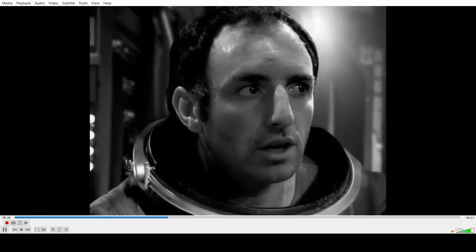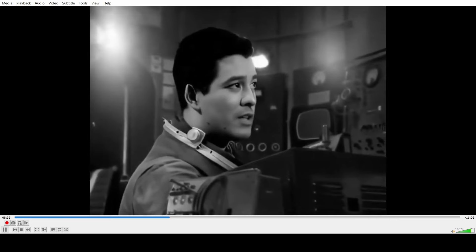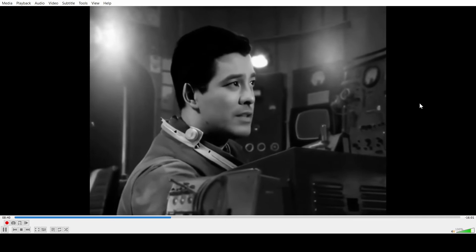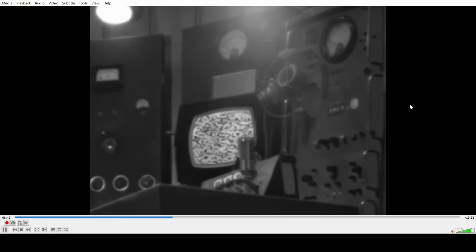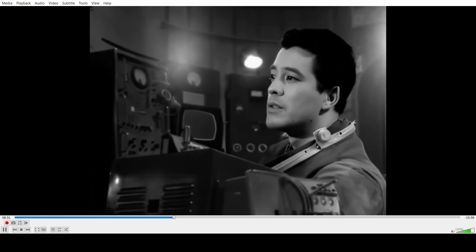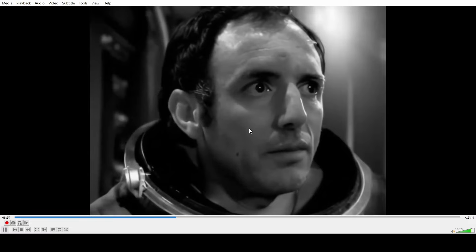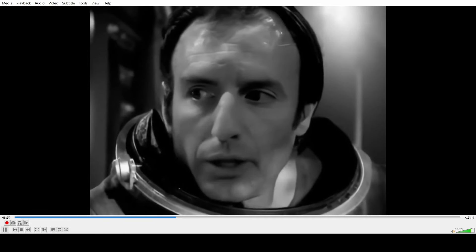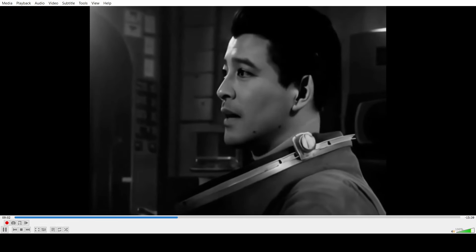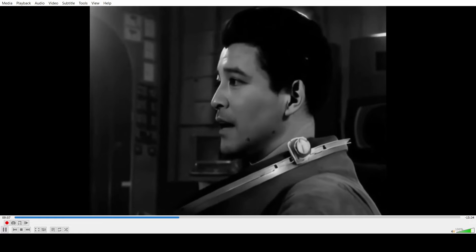We're only eight and a half minutes in and it looks god-awful. They're not emoting properly at all — they should emote and they're not. And when they turn their heads and turn back, it's like they're reversing footage and trying to match up the lip syncs.